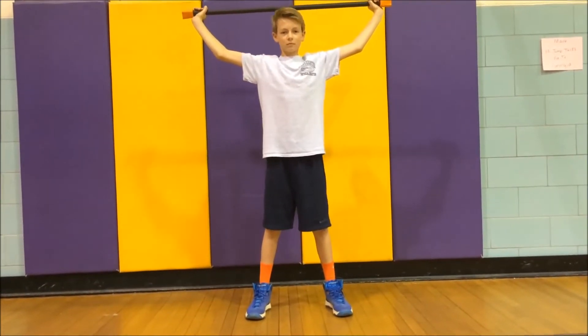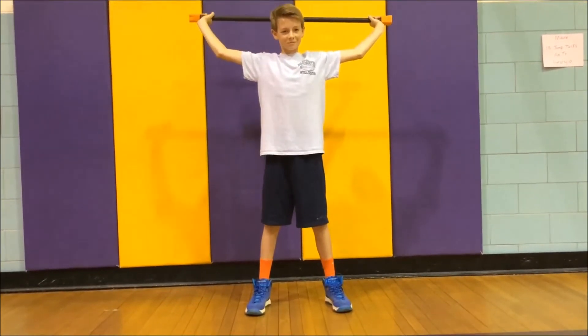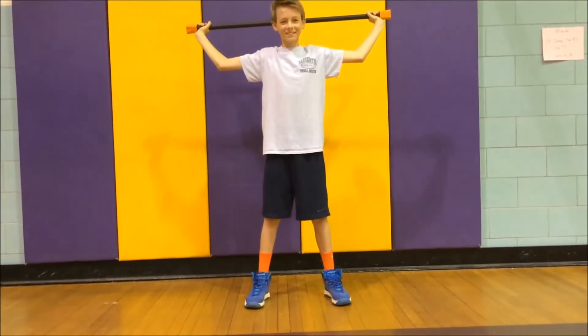Move your arms farther behind your head for a better stretch. Do this for 30 seconds.